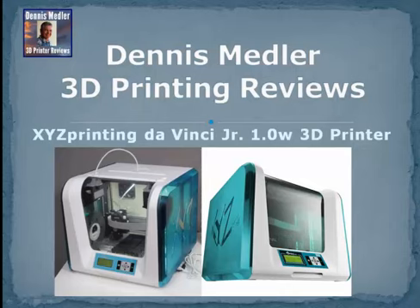Today we're previewing the XYZ Printer DaVinci Jr. 3D Printer.